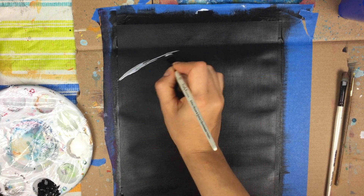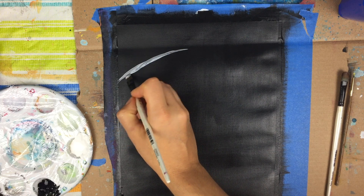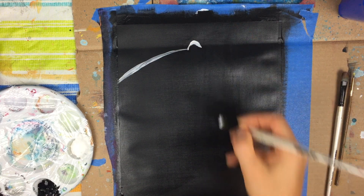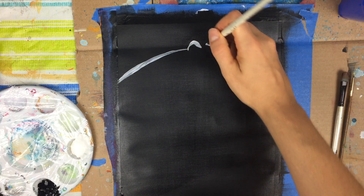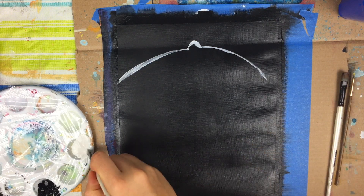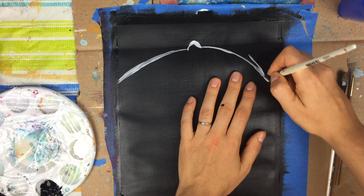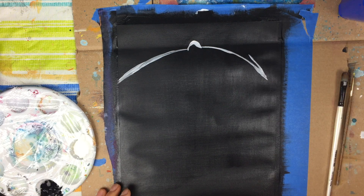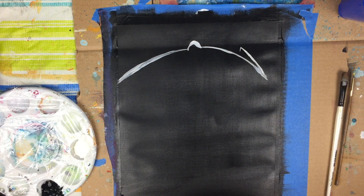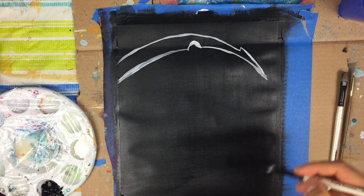I'm going to stop the curve right around here. Don't be too concerned if it's not totally clean — you can always go back in and make little changes. There's a little notch in the scythe, so I'm just going to paint a little dome using the tip of my brush, then continue curving until right about there — that's where the tip is going to be. Then I move it back up again, making sure it comes nicely to a point. There's another sharp point in the scythe, so I make a little tiny mark going down, and continue along. That is the outline of the scythe.